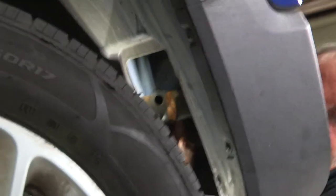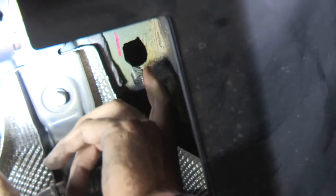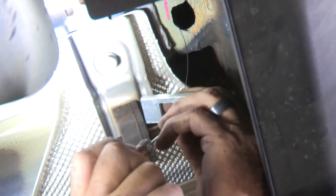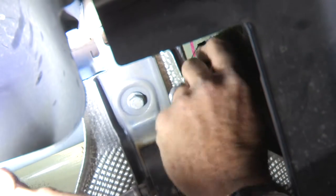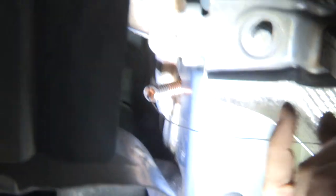Starting with the most forward hole, I'm going to put a little bit of pressure and guide the fish wire through. Now we can attach the hardware — put the carriage plate through first and then screw on the bolt. Push the hardware into the frame and pull on the wire until it comes out of the attachment hole. Then do the same thing on the most rear hole.